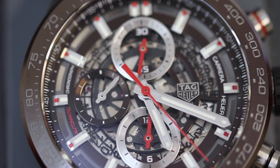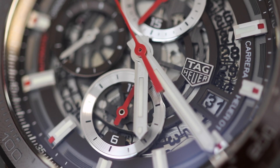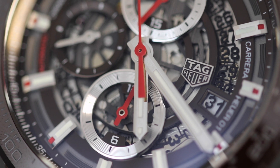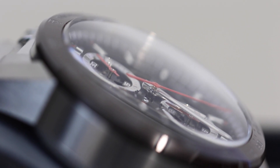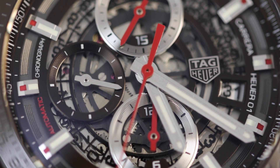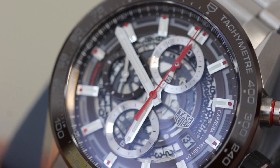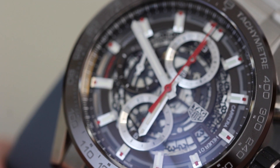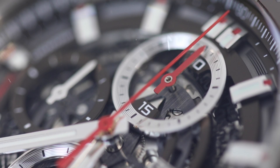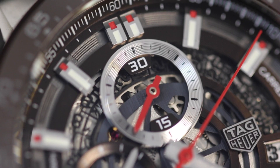Moving on to the dial now — we can clearly see that this is a skeletonized dial, which basically means that the inner workings of the watch are completely exposed and are just protected by the sapphire crystal on top. This does make the dial quite busy, so it is easy for certain elements to get lost on there. But Tag have done their best to distinguish the individual pieces on this dial. For example, the main chronograph hand and sub-dial hands have been colored red to match them together as a set and prevent them from getting swallowed up by everything else going on underneath.